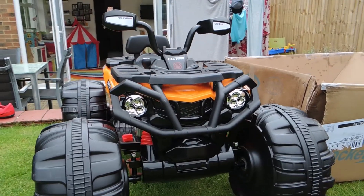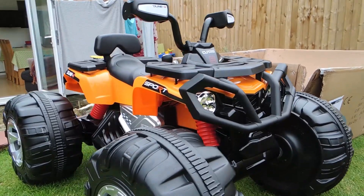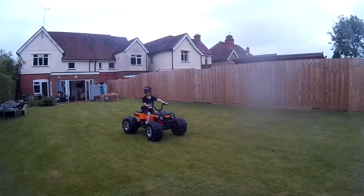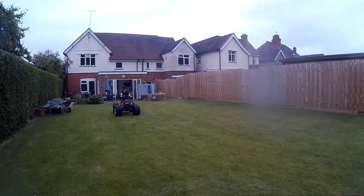This is the Rocket Predator Xtreme 24V Ride-On Electric Kids Quad Bike. We have gone for an orange as it's Eddie's favourite colour, but it also comes in black, white or red. It costs around £200 and we ordered it online from fun4kids.co.uk.